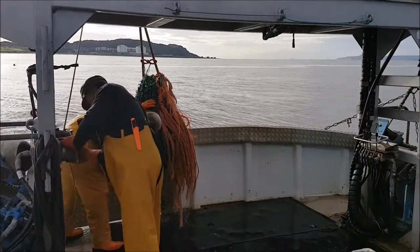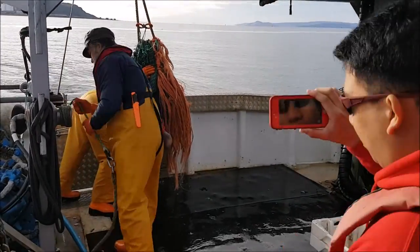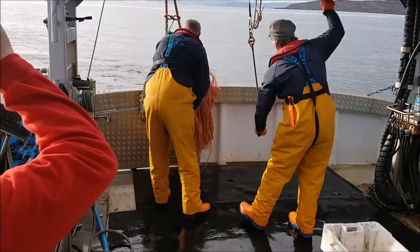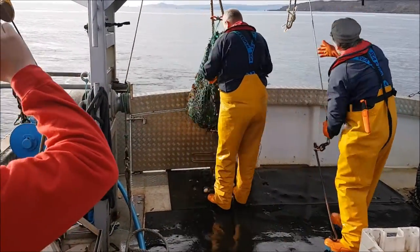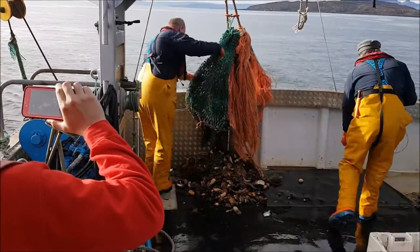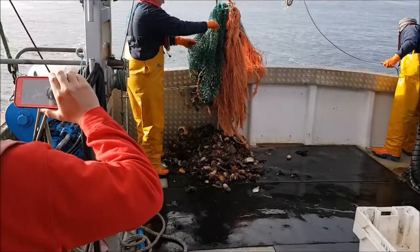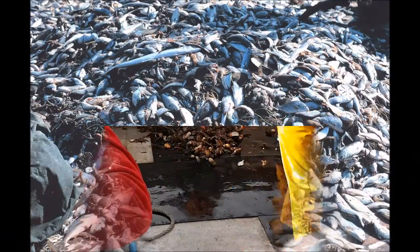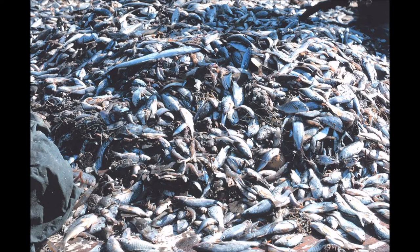One major issue of trawling is the catch of non-targeted species, known as bycatch. Bycatch species typically include those non-commercially viable species — for example, species that we don't eat. Due to the destructiveness of trawling, bycatch very often doesn't survive and has to be thrown back into the ocean dead.